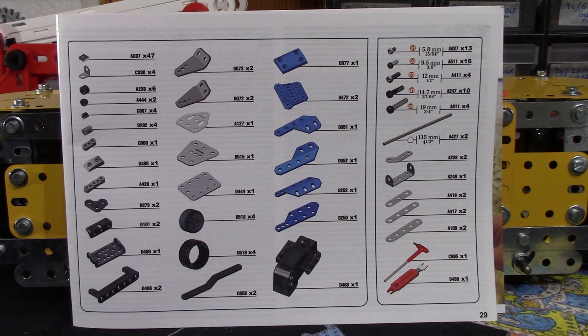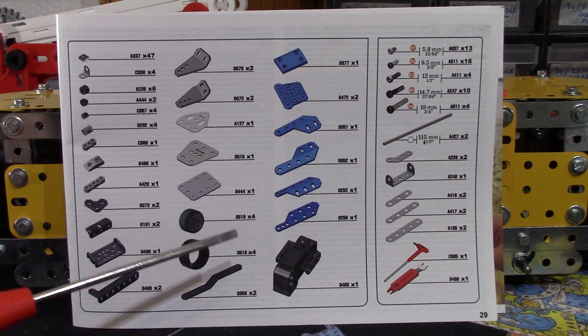There are no washers in this set. In terms of basic fixings value: 47 nuts at £2.35, 13 standard bolts at £1.04, and 16 nine-and-a-half millimetre bolts at £2.40 — that's £5.79 out of your £19.99. The biggest chunk of value will of course be the motor.